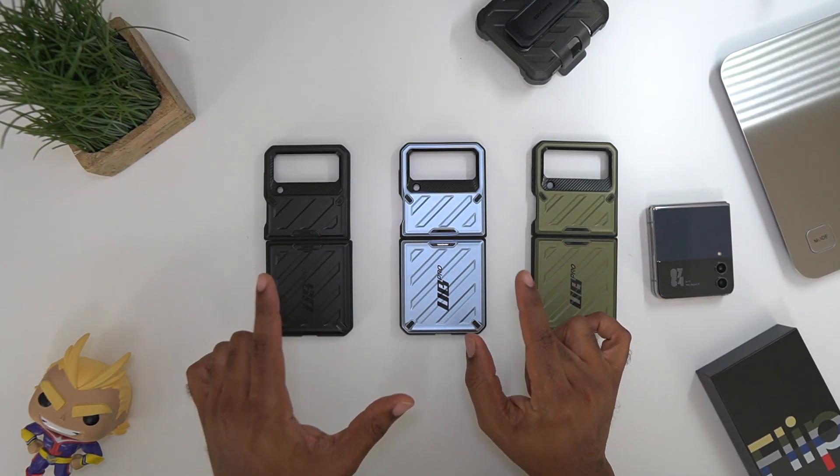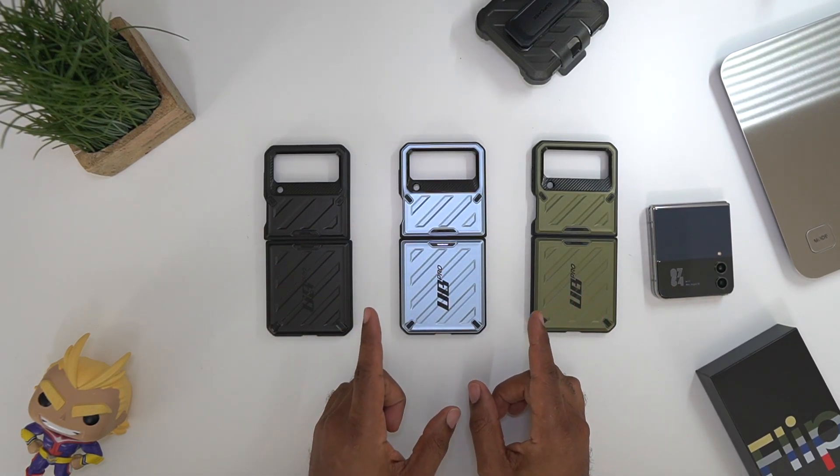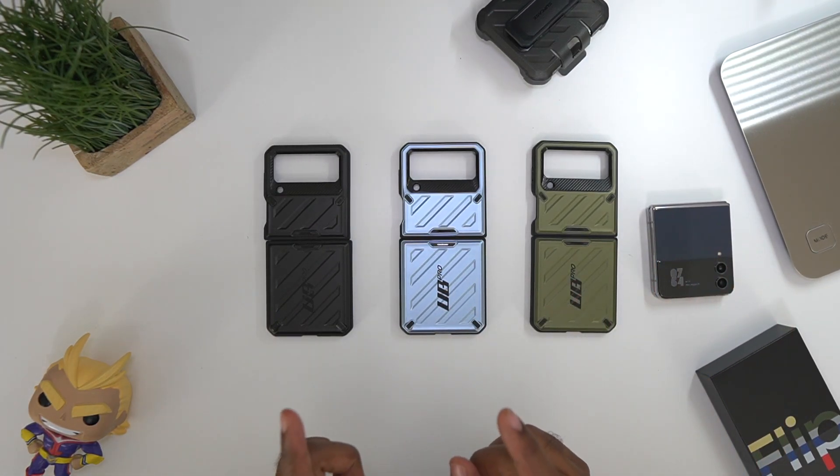All right, so today we got these three cases. Now there is a red one — just keep that in mind — you do have about four different choices. We got the black, we got the blue, and we got the green right here in hand. These are all for the Z Flip 4.